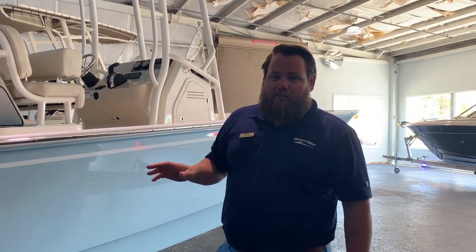If you have any questions about this boat, please come on down to MarineMax Jacksonville and ask for Zach. Thank you.